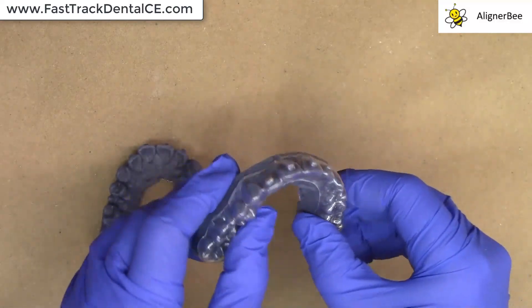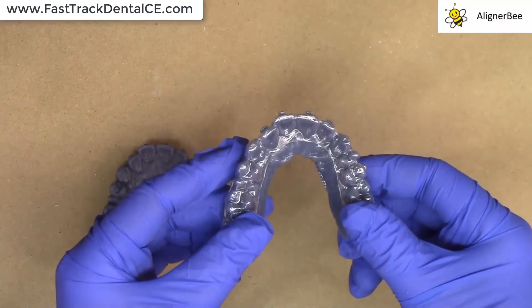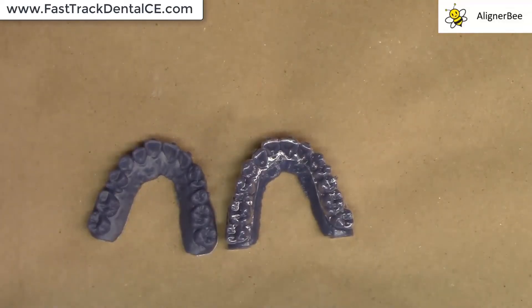I was able to achieve an excellent fit and adaptation in the new print orientation, allowing me to double check that there had not been any changes in the integrity of the prints, making sure that I could transition from horizontal printing to vertical printing in my patients currently in treatment using my ULAB software.